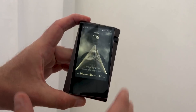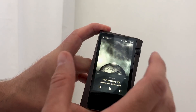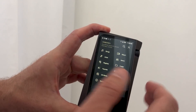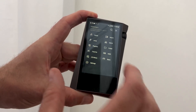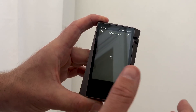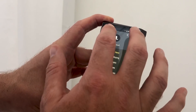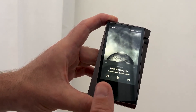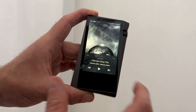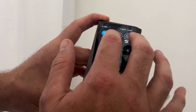The other really cool part that we like about this is the software has been given an overhaul. This is a more recent version of Android underneath, so it's much smoother and faster than the old versions. There's also an App Store inside. You can see how quickly we've gone into the Tidal application there. If you've used older Astell & Kern players, they're nowhere near as quick and smooth as this, so it's a real pleasure to use.